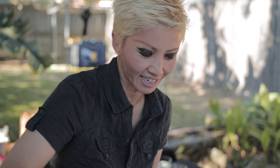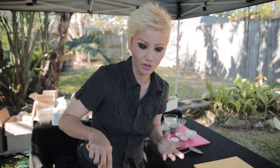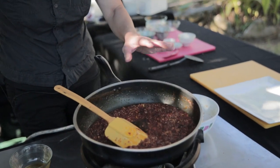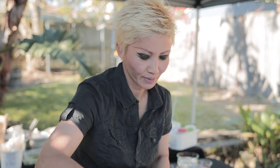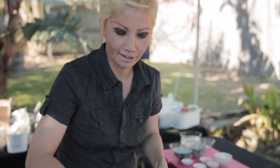You know the paste is done when the oil starts to separate, as you can see here, and it smells really fragrant. Once it's ready, you can store it in a jar and keep it in the fridge for weeks if not months. Part of the characteristic of laksa is a nice layer of oil in your bowl of noodles, so I've just added a trickle of oil to give it a nice glistening sheen.